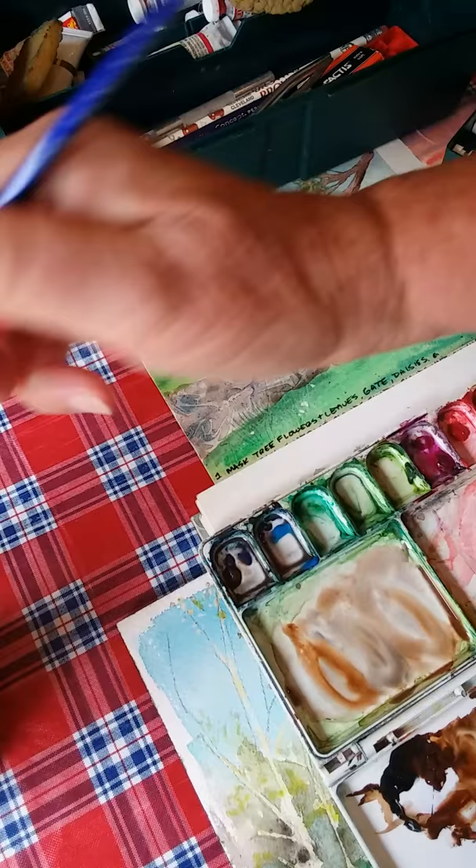Try to wet and either blend the dark color into the rock itself or into the rock behind it.